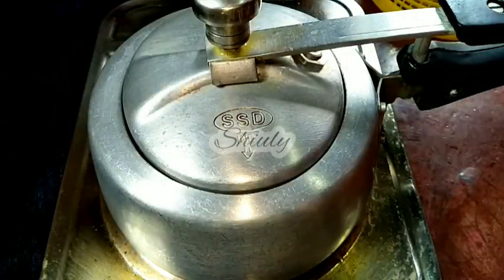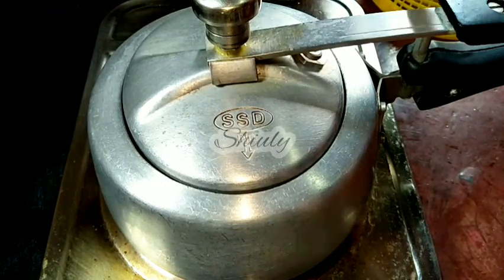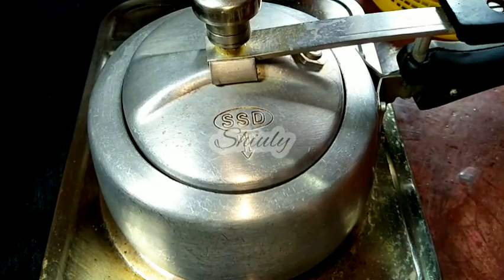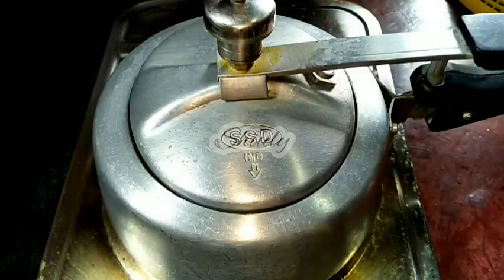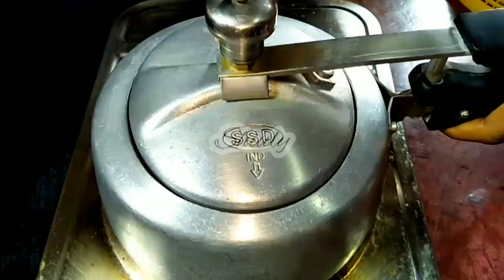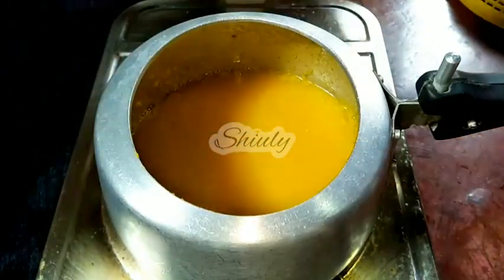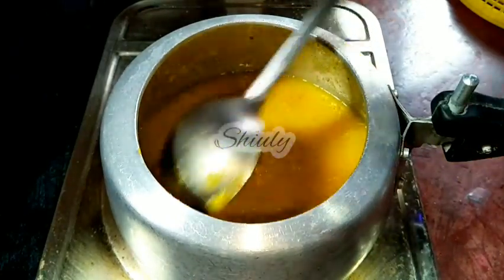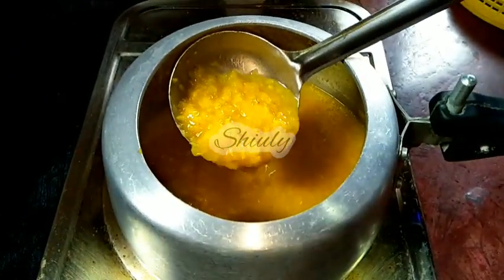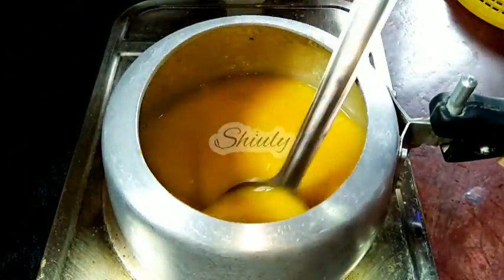The first whistle has come. I have turned the switch off. Now we have to leave the pressure cooker on the heater like this — don't remove the cooker from the heater. We also have to let the pressure cooker release its pressure itself, so we wait until the pressure is released nicely. Now the pressure is very nicely released. I am removing the lid and checking the lentils — they are 100% cooked very nicely. So now we keep the pressure cooker aside and put a vessel for the main cooking process.